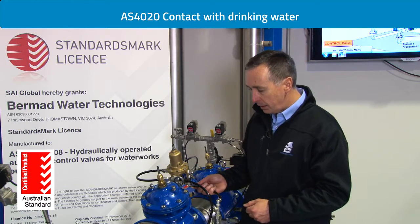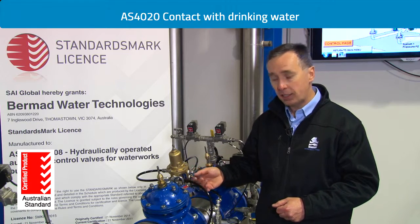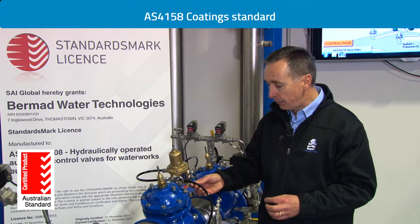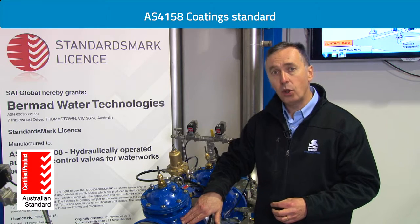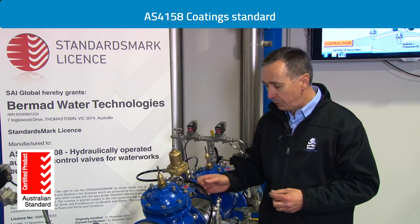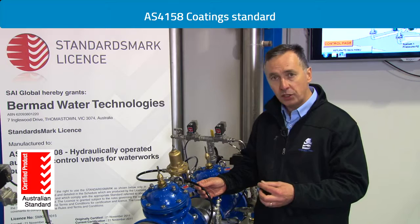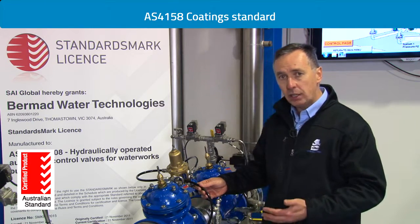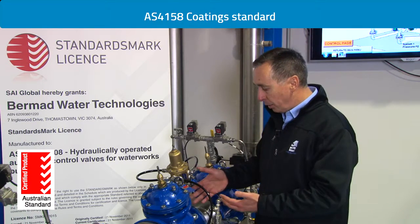The valves are also approved to Australian standard AS 4158. AS 4158 is the standard for the internal and external coating of a metallic valve used in potable water. It's very difficult for an overseas manufacturer to comply with this standard because there are many aspects to the application, the pre-treatment, and the nature of the product required to make it compliant.